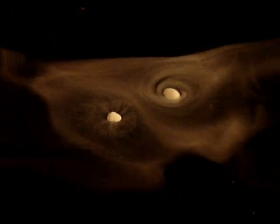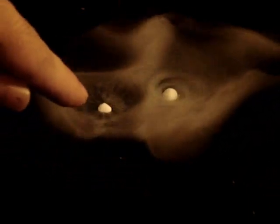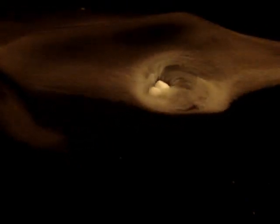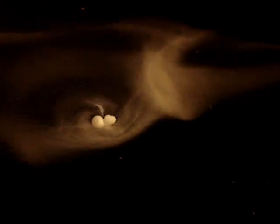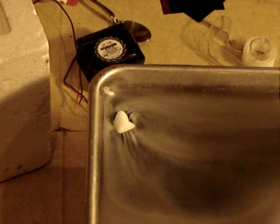If you blow gently on the whole tray you can make some solar wind that blows the surrounding vapor off to the side. Here we have two comet nuclei with asymmetrical jets — they got a little too close and stuck together.